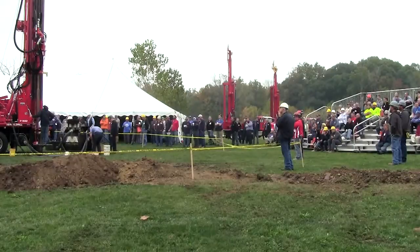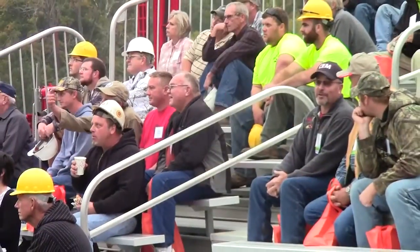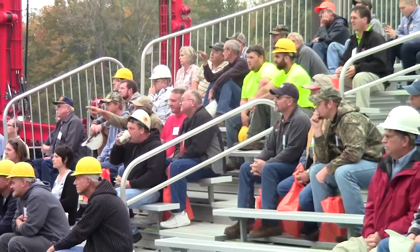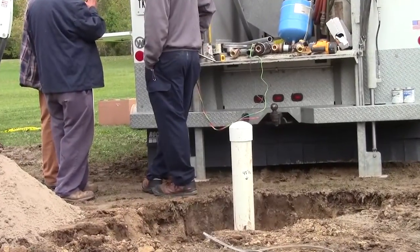In addition to a water well drilling demo, the Indiana Groundwater Association Fall Field Day also included a demo of how to finish a well off. National Driller spoke with the leader of that presentation about what was covered.